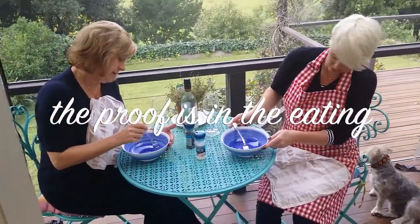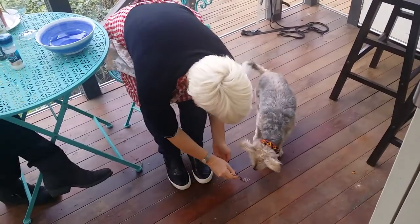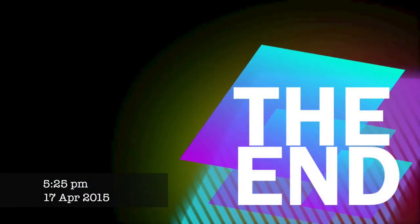Are you going to have some, Joe? Here you go. One. There you go. Good boy. Was that yum?